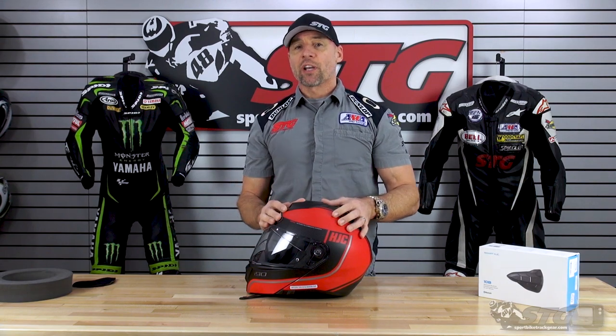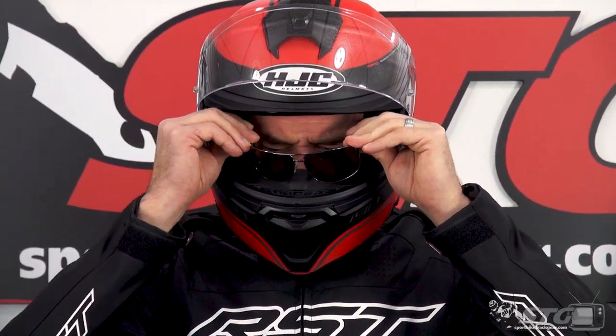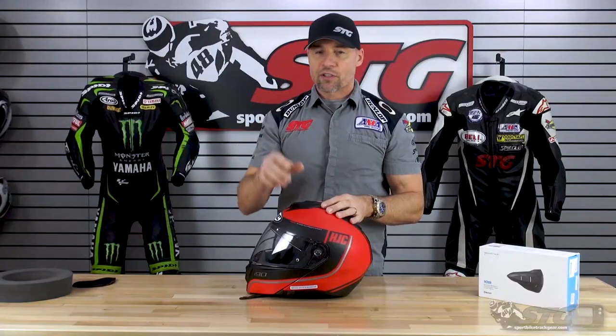Glasses compatibility — we're going to show you some close-ups getting the glasses in and what it takes. There are channels in there; you have to fiddle just a little bit with it, but once you get it dialed in, the glasses are going to rest in a very comfortable place and stay on the bridge of your nose.